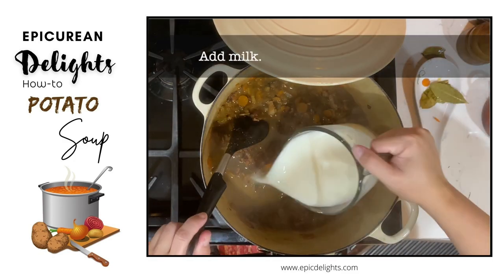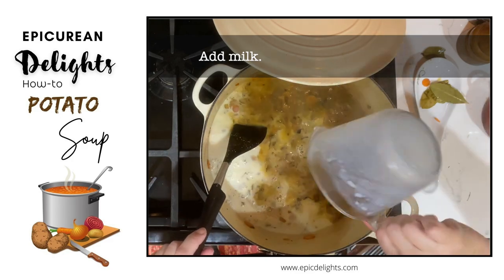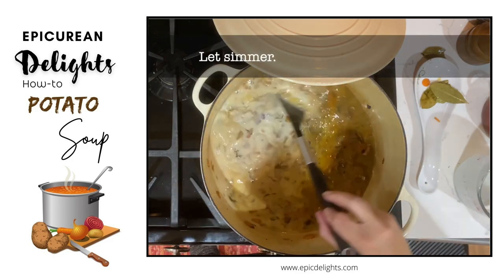Then go ahead and add a fair amount of milk. And then all you're going to want to do is let it simmer.